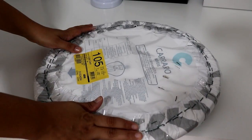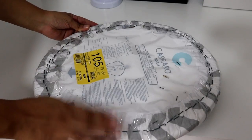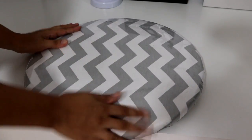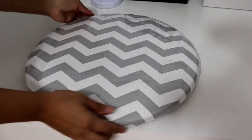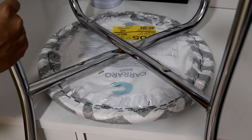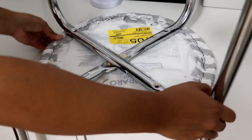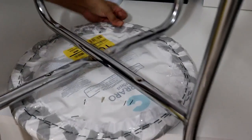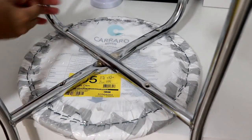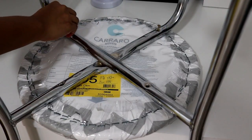Pronto, já terminei de colocar o plástico. Grampeei bem nas laterais pra não soltar. Virando, olha como fica bem legal! Fui esticando o plástico pra não ficar com bolhas. Agora vou novamente colocar a banqueta no lugar, ver onde estão os furos pra facilitar com os parafusos. É só colocar no mesmo lugar, que aí eu não vou precisar furar. Colocar os parafusos de volta. Depois disso, é só fazer com todos os parafusos e já tem uma nova banqueta.